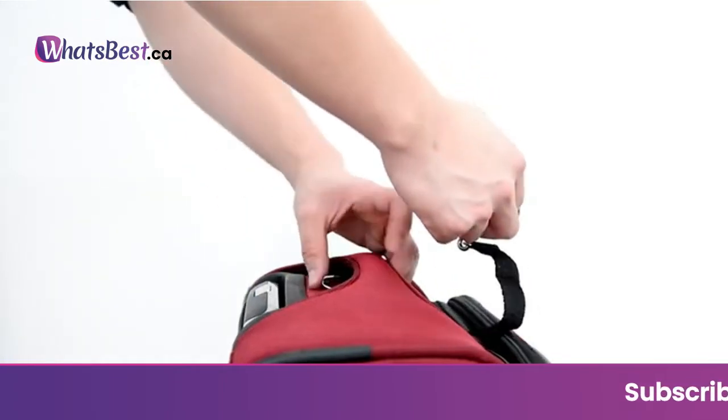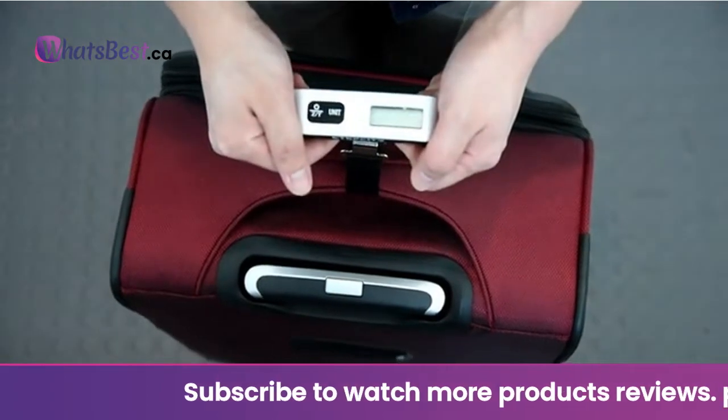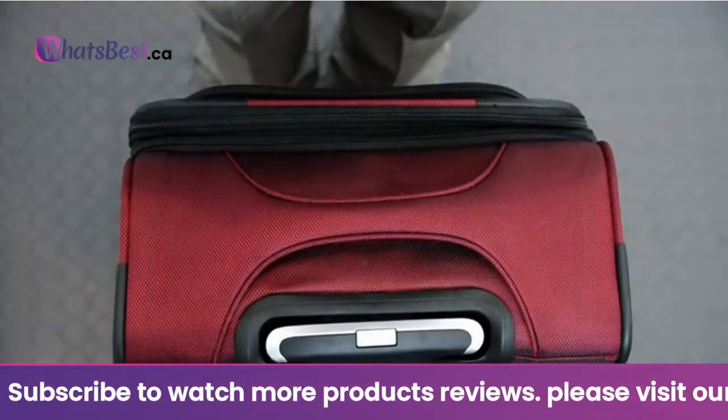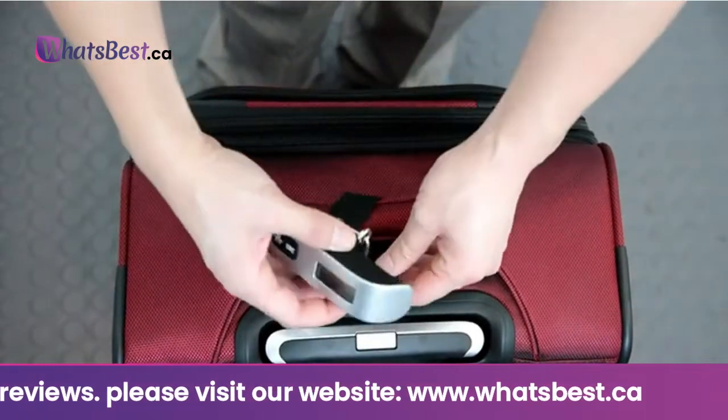Capacity: 110 lb / 50 kg, with a precision of 0.1 lb / 50 g. Avoid overweight fees — hook your suitcase for an instant weight reading and save time before you wait in line.